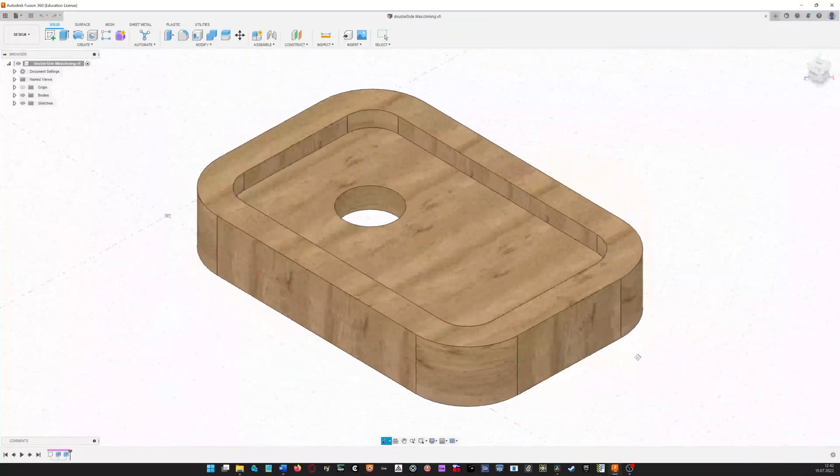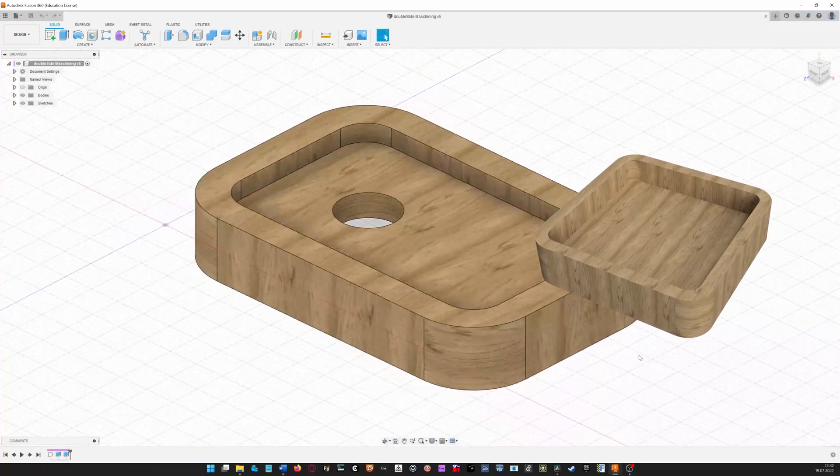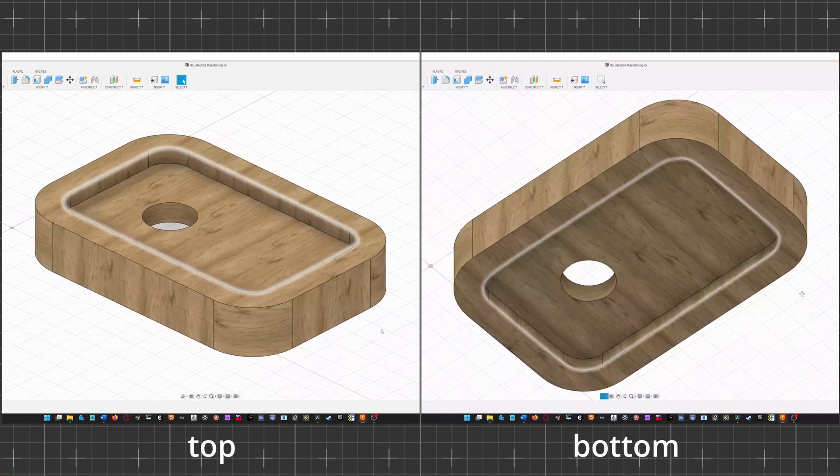This is the model that I decided to make. It is very similar to my simple bowl — the first thing I machined on this router. The only difference is the hole and the fact that it requires pockets on both sides. With that out of the way, let's get into the toolpath.